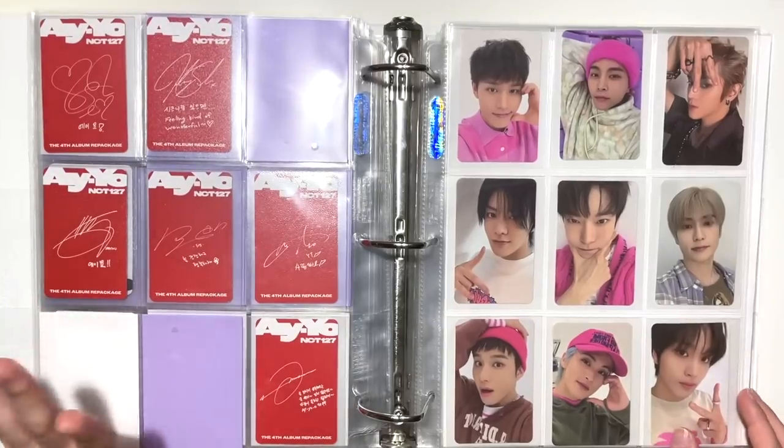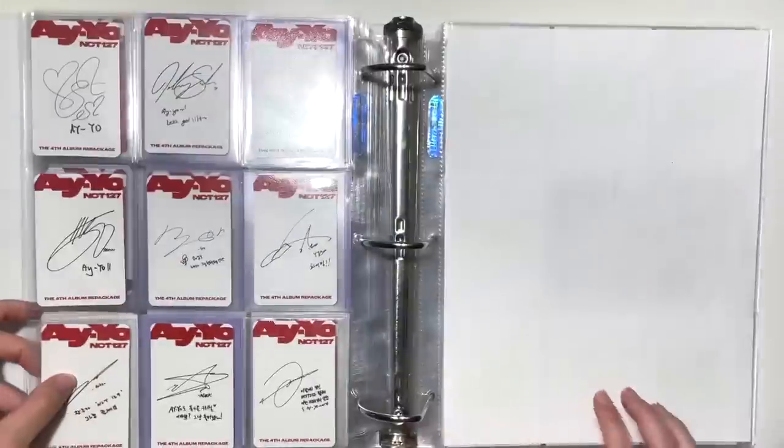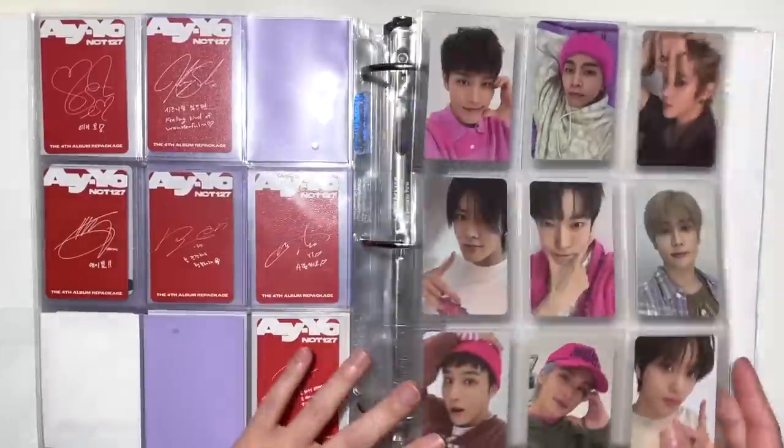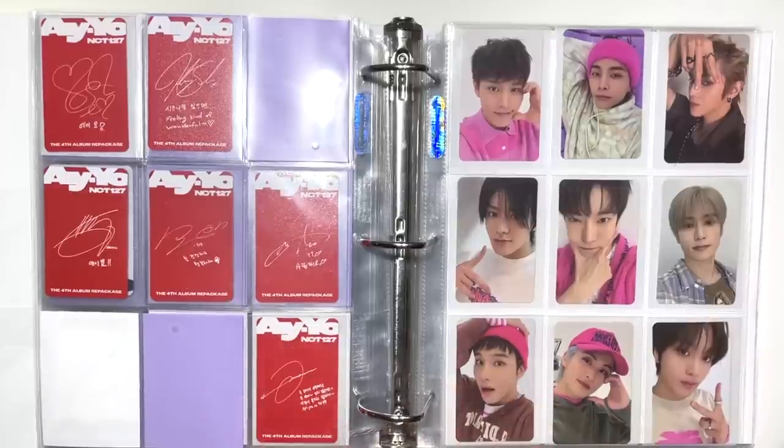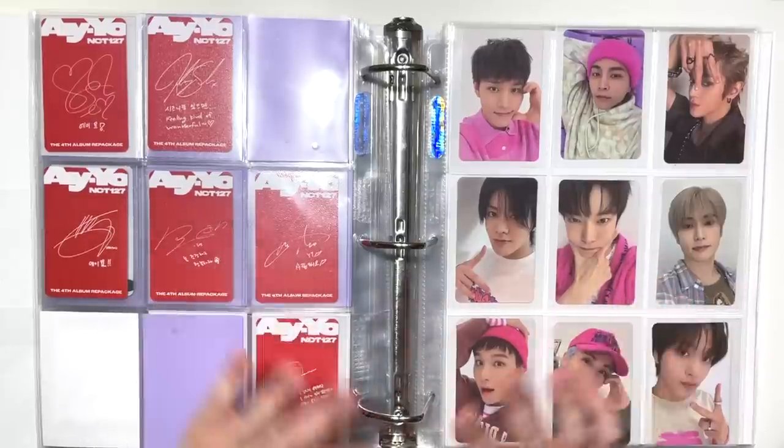Hopefully I will have a ton more AYO cards in my next storing photocards video because my Tenso haul should come in before then. That was it for today's storing photocards video — I hope you enjoyed it. These are my favorite videos to film and to watch, so I hope you enjoyed watching as well. I will see you soon in another one. Bye bye!